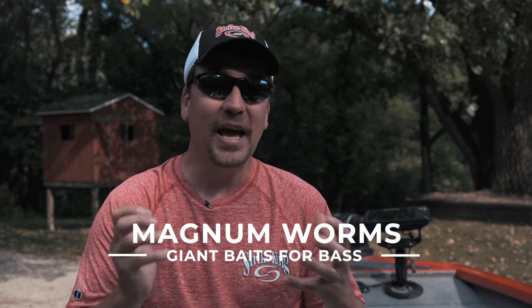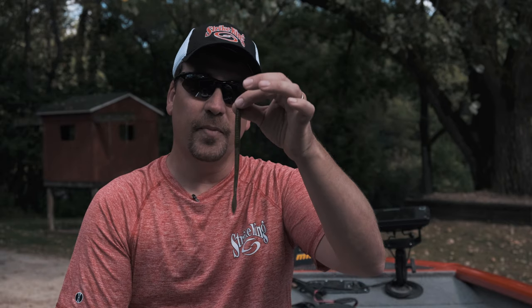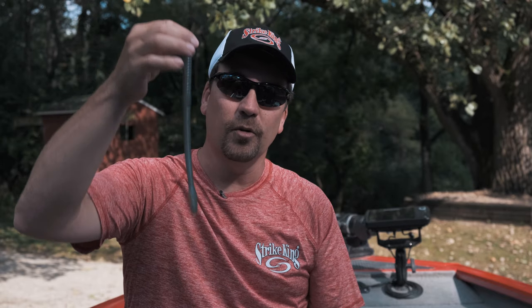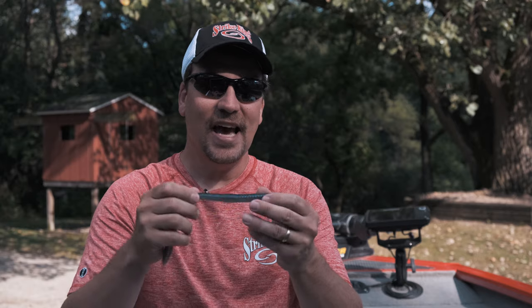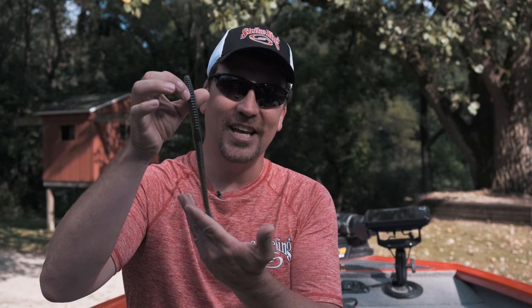Today we're going to talk about fishing giant worms or magnum sized worms. You may be thinking, how big are we talking about? Well, let me show you. This here is a typical finesse worm in that six to seven inch range. This is what I'm talking about — this is a 10 inch bull worm. This thing is huge. But this is what you can use in the summertime to really target those giant bass. We're going to talk about how to present it, how to rig it, and what type of equipment you're going to want to use.